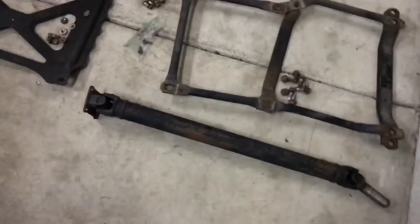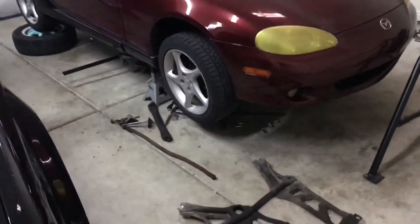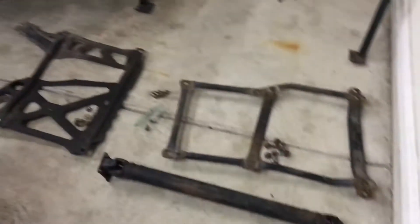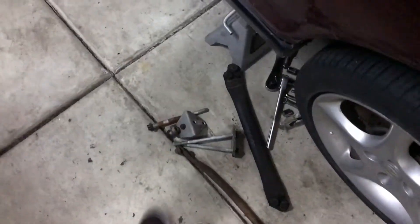Hello everyone. This is like day three. I don't really have much time to work on it each day, so I haven't gotten too far. But we still have the drive shaft out, all this metal bracing stuff out, the power plant frame bolts are all out. And basically, if you look under here, the transmission is basically on the floor. The exhaust is in the way though, so I'm gonna have to try to take that off right now.